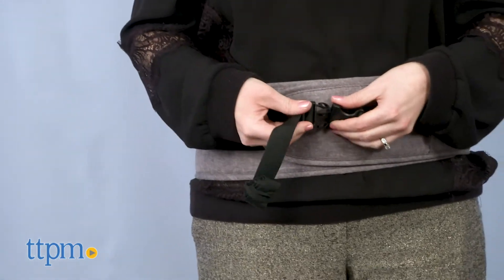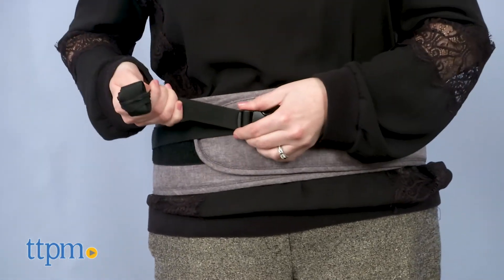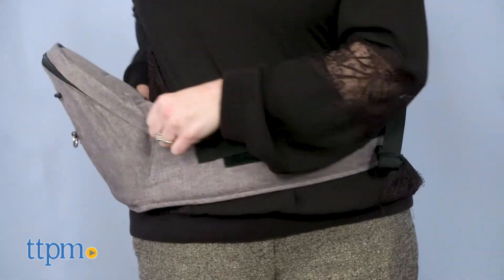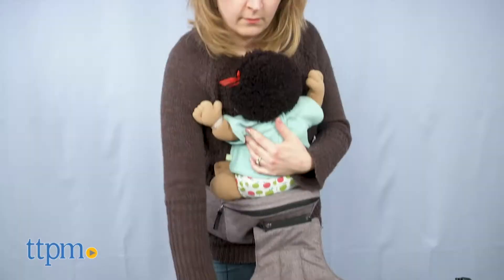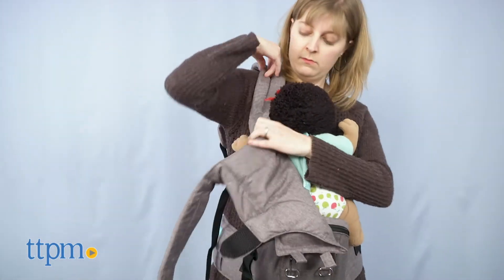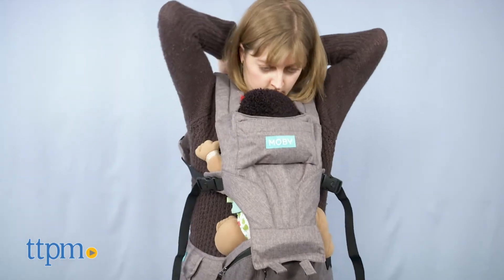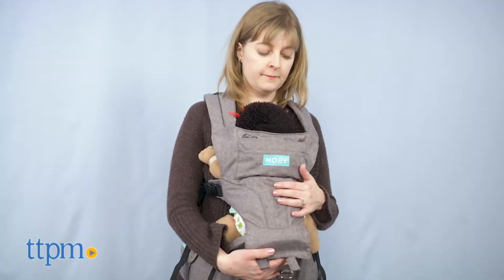In a nutshell to wear, velcro and buckle the hip seat around your waist. Position it in your preferred hip seat mode, and pick up your child and position him according to the mode you're in. Or zip the removable panel onto the hip seat, position it in the mode you want, pick up and place your child, and follow the instructions to slide your arms through the straps and tighten.